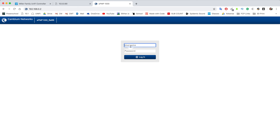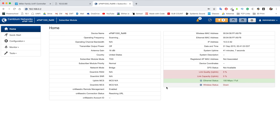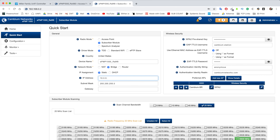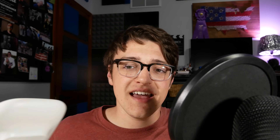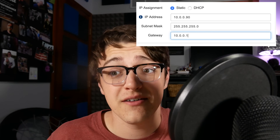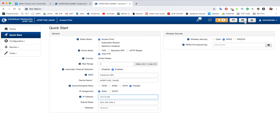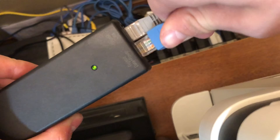Type in 192.168.0.1 or .2 depending on which device you're connected to, and log in using the username and password admin/admin. Then click the Quick Start menu and where it says IP address, type in an address on your network's subnet — in my case 10.0.0.something, so I changed these to 10.0.0.90 and .91. Set the subnet mask to 255.255.255.0 and the gateway to your router's IP. After changing that on both devices, click save and after they restart you're set to use them as a bridge.